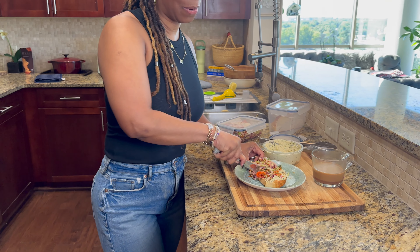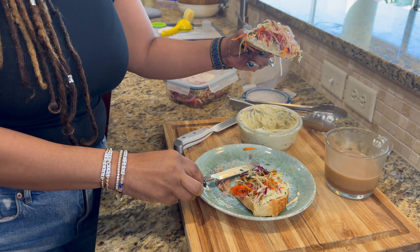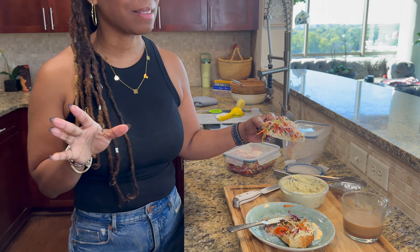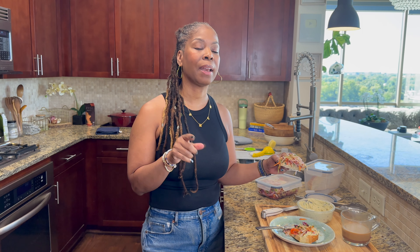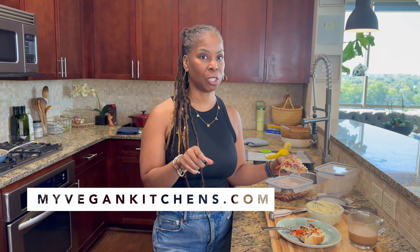You hear that crunch from the sourdough bread. I'm going to keep talking about my sourdough bread — I haven't mastered it, but oh my God, it's so good. If you need the recipe for the sourdough bread, it's on the blog at myvegankitchens.com — I'll leave the link in the description box. And don't forget, I have a vegan shopping list also on the blog at myvegankitchens.com, it's free. Download it, take it to the grocery store so you can know what you should have in your plant-based pantry.